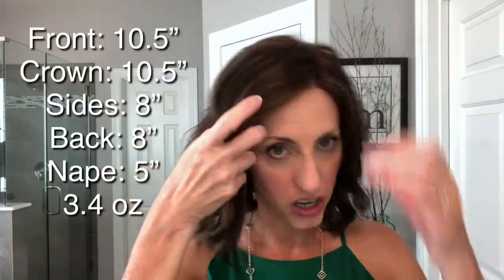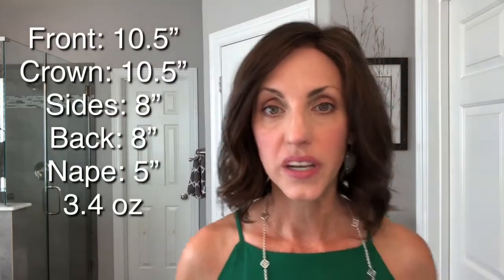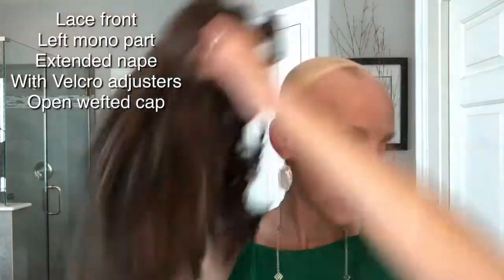As you can see, she's just a very pretty color — you could really see the reflection of those golds outside. Her specs: she is ten and a half inches in the front, ten and a half inches from the crown, eight inch sides, and a five inch nape. That five inch nape is really nice because you've got plenty of coverage back there if you have hair you're putting up in a wig cap. You don't need to worry about it showing because she's got a nice long nape.